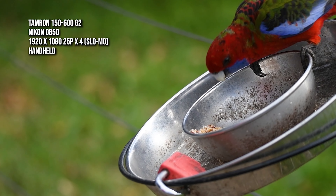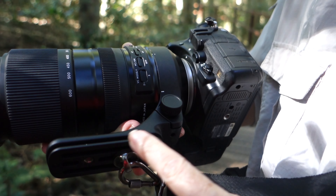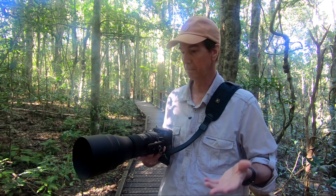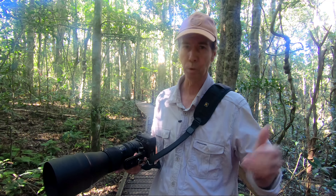One thing I really like about this lens is the tripod collar that comes with it. It's got an Arca Swiss mount underneath and two quarter-20 threads, which is really handy for a variety of tripods, gimbals, or monopods. In this case I've got my shoulder strap plugged straight into one of the quarter-20s — works a treat.